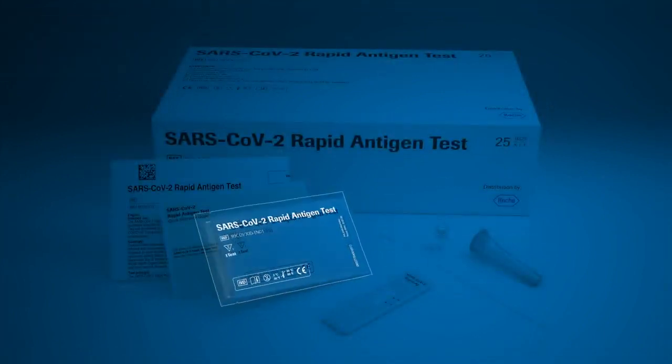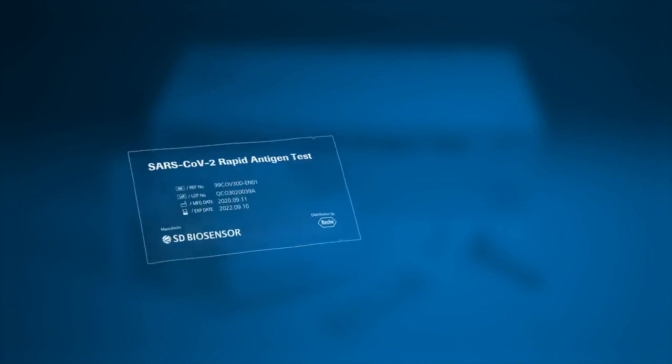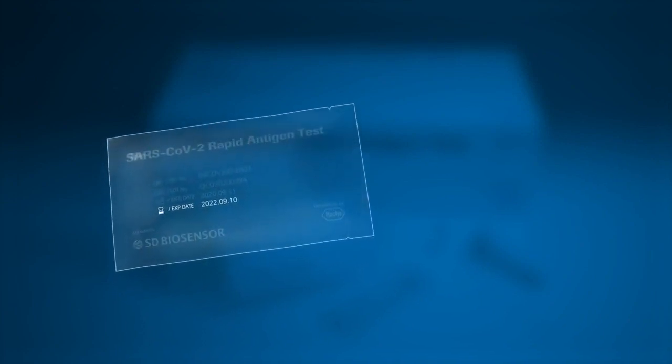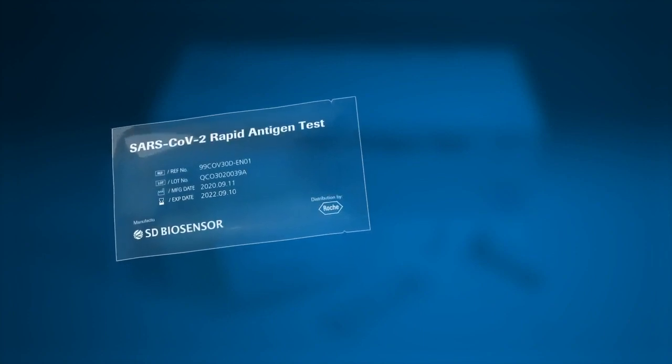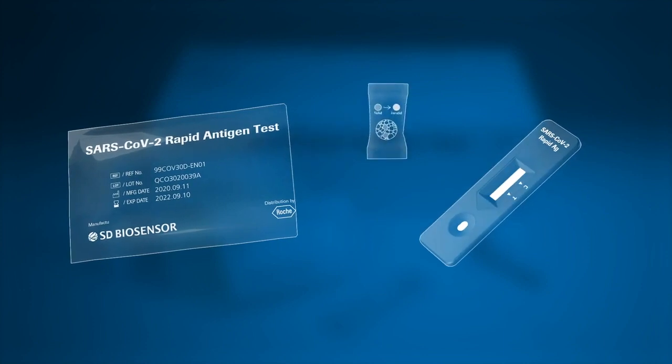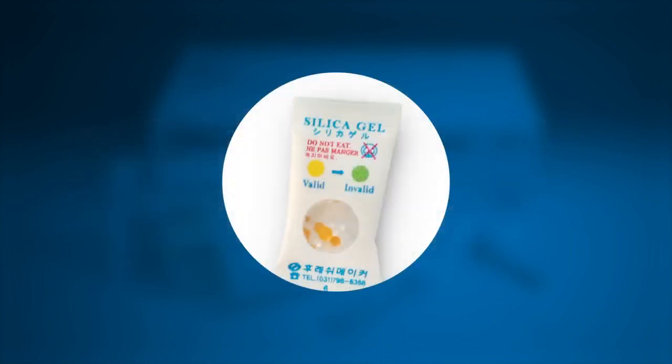Before opening the test, check the expiry date on the back of the foil pouch. Do not use the test if the expiry date has passed. Open the foil pouch and remove the test device and the desiccant package, ensuring the test device is undamaged and the desiccant status indicator shows valid, yellow.